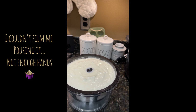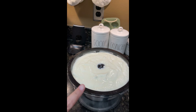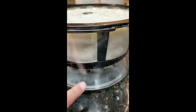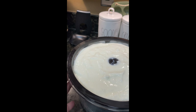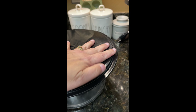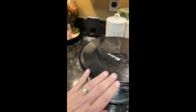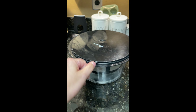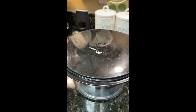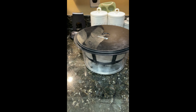I just got the yogurt out of the fridge and poured it out of the Instant Pot liner and into my yogurt drain strainer. You can see it's already starting to drip the whey into the bottom. I poured in the half-gallon batch — you can buy gallon-size strainers too. I'm going to let this strain till tomorrow morning. I like to drain mine a lot so it's nice, thick, silky Greek yogurt. I'll put this back in the fridge and see you all in the morning.